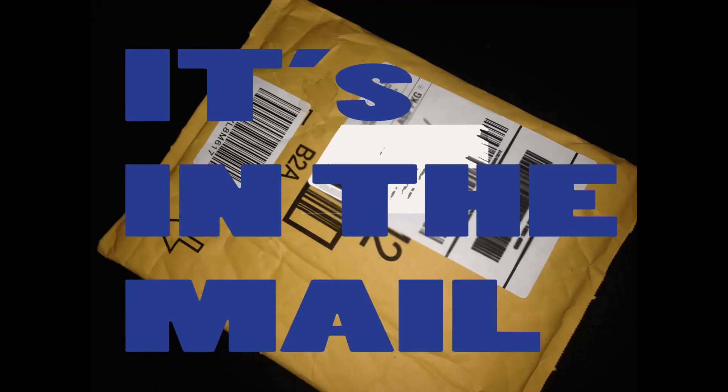You are now watching Sammy D305. Hey, what's up everybody, back with another episode of 'It's in the Mail.'